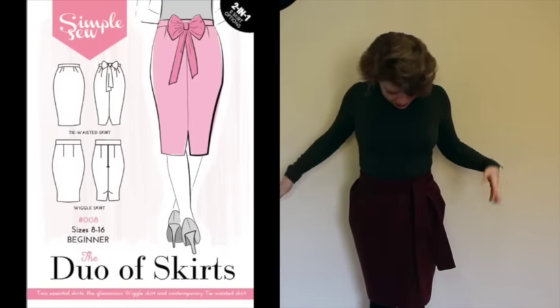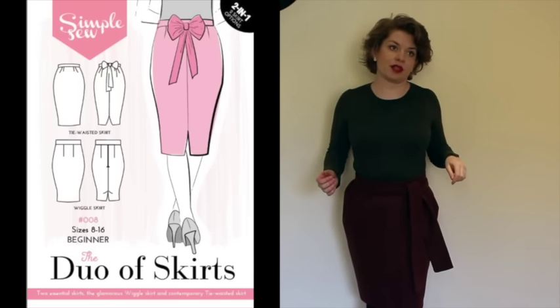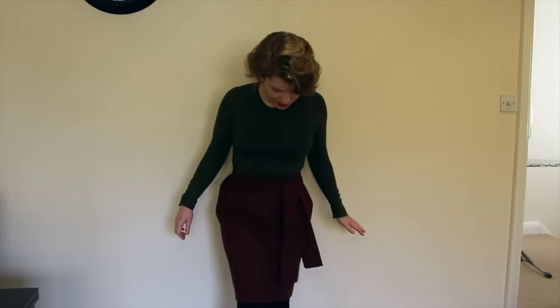The final make is another Simple Sew pattern. I've been making a few and have not blogged any of them, so it's a slight concertina of Simple Sew things. This is from the Duo of Skirts pattern from Simple Sew, and this is the tie-waisted skirt — but I've put the tie at the front because I prefer it like that. This is made from a melton wool that was very kindly given to me by Abacan. It's gorgeous fabric — it's almost like felt in that it's very smooth and very dense, but it's still got some drape to it, and I just think it works really well with the pleats in the skirt. It's one of my favourite things I've made this year, I just love it. It's a lovely shape — it sort of tapers in at the bottom. I think it's a really unusual design and I really love it. So this is the Abacan wool Simple Sew Duo of Skirts tie-waisted skirt.